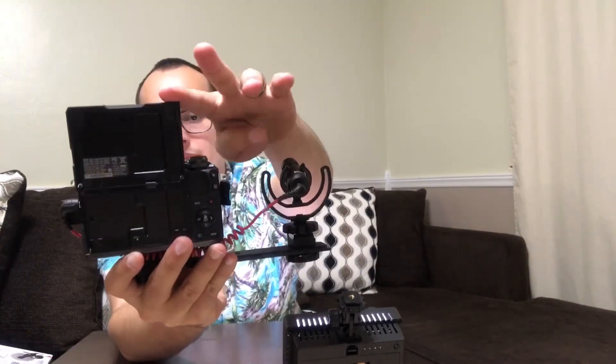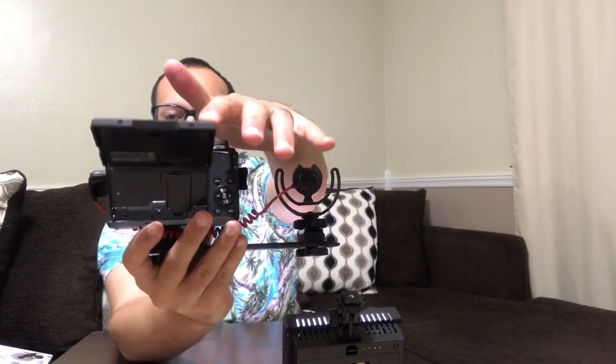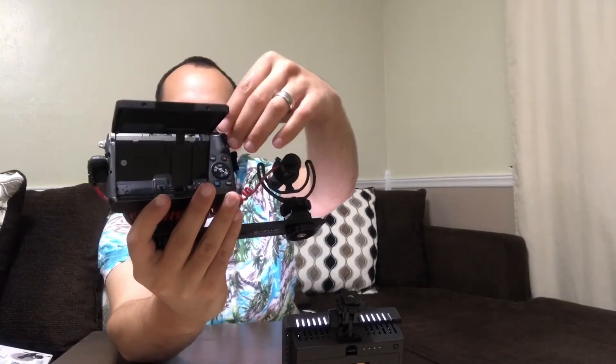Therefore, that's a problem that probably the manufacturer did not think of, or was just bluntly ignoring at the time of the design of this camera.